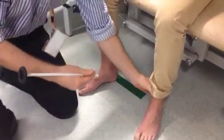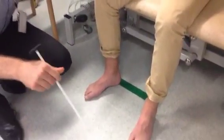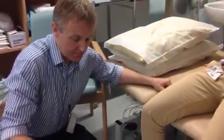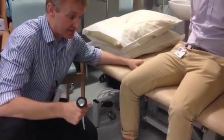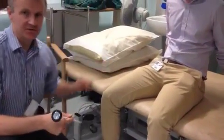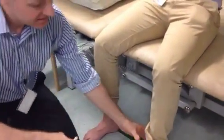The other important reflex is the plantar response. Babinski, who was a Polish neurologist in Paris in the 19th century, his diagrams of the Babinski reflex are of patients seated, so it's perfectly legitimate to do a Babinski reflex with your patients seated.